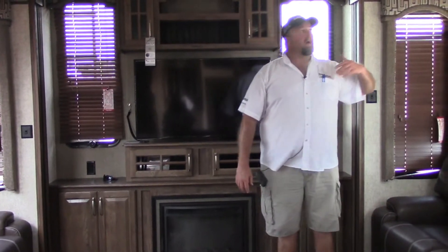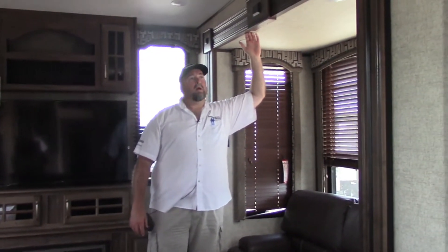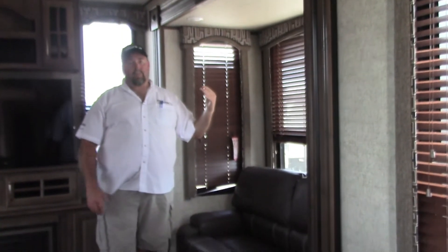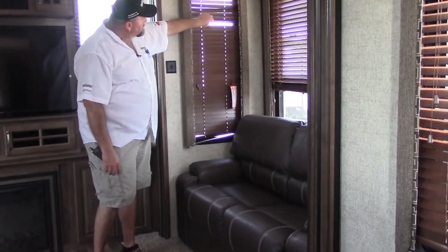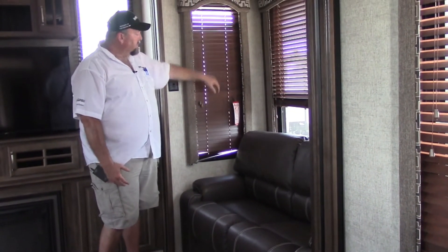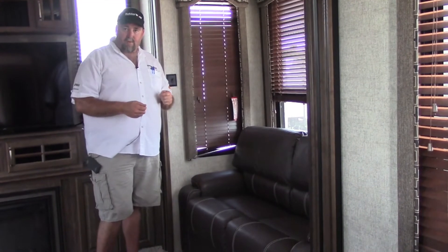Being tall, I enjoy this — these are six-foot-eight-high slides so when you stand up you don't bump your head. You'll also notice we have wood blinds, which I personally love over the day-night shades they've been using for years.